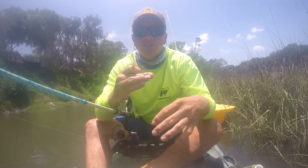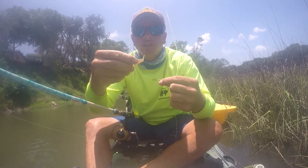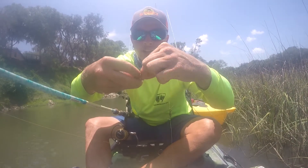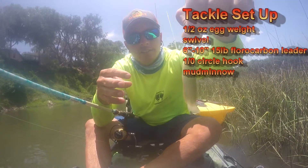Swivel, 6 to 10 inches of leader, a 1/0 circle hook, and mud minnows for bait. Hook the mud minnow through the bottom of the jaw, up through the top of the head — just like that.